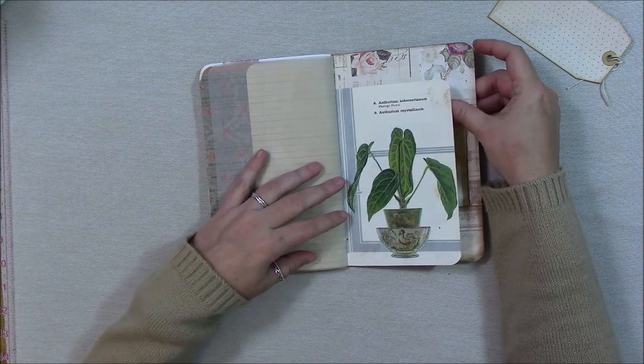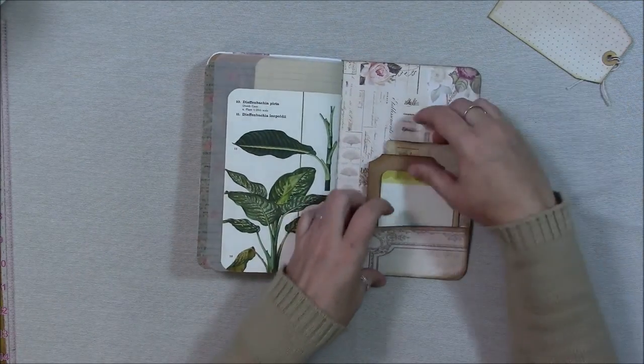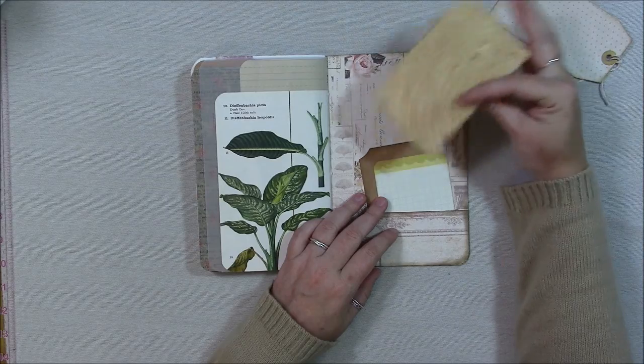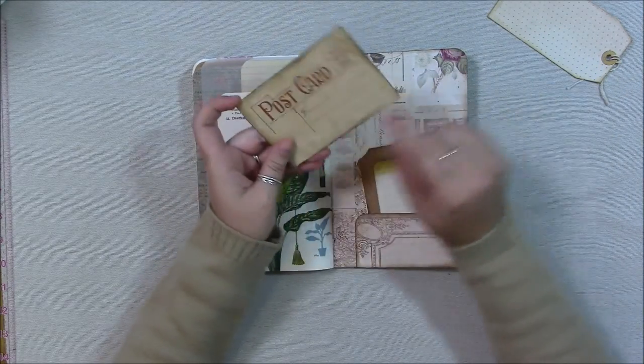Here on the back side is another little pocket for your goodies. There's a postcard that came from a paper pad that was a cut-apart, and then I just inked the edges and dressed around it.